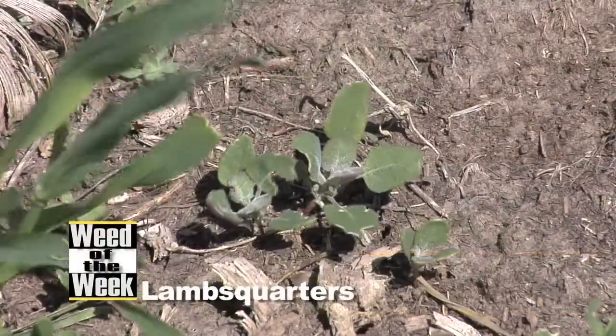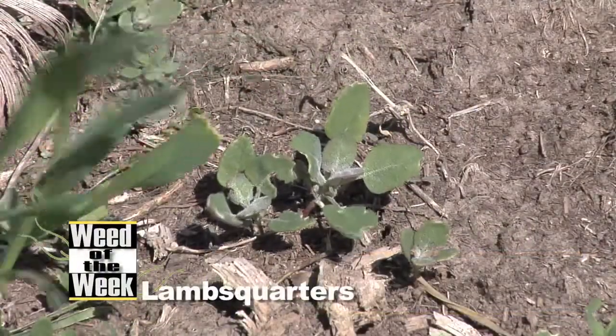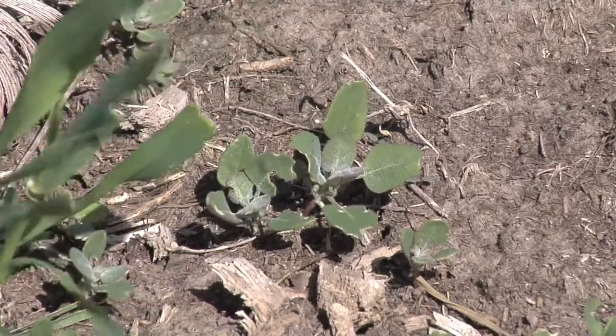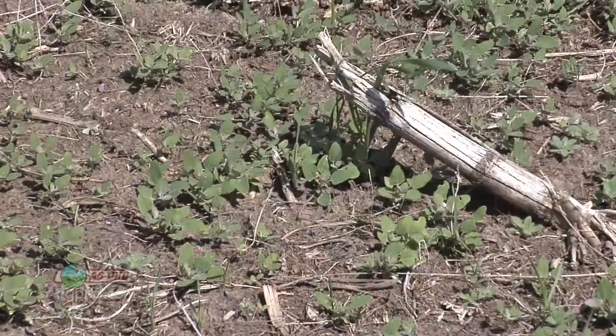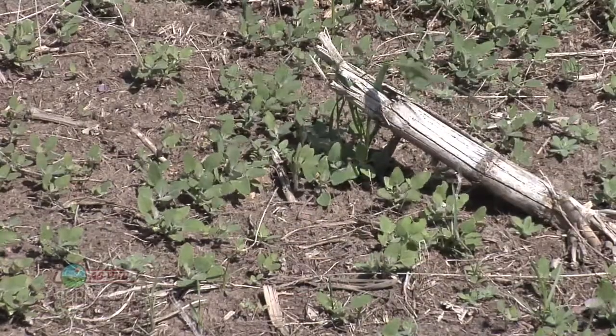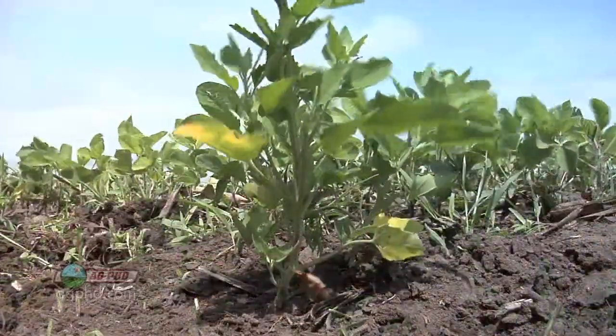Our Weed of the Week is a brand new one, Darren. You know, barely ever seen on farms. I'm kidding. It's common lambsquarters. It's all over the place. We used to see it a lot when we would haul manure on our farm, but it seems to be in every field in the country now.